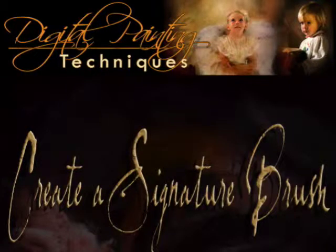Hi, this is Tim O'Neill from Digital Art Academy and Digital Paint Magazine. I want to give you a really quick, short video tutorial on how to create a signature brush. You can use a signature brush at the end of your paintings, or you can use it to create a watermark if you're going to put some images on the web and so forth.